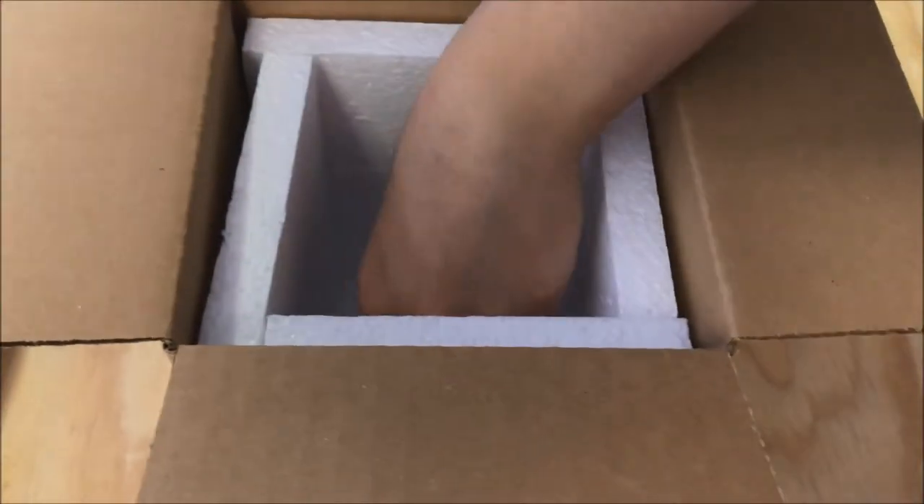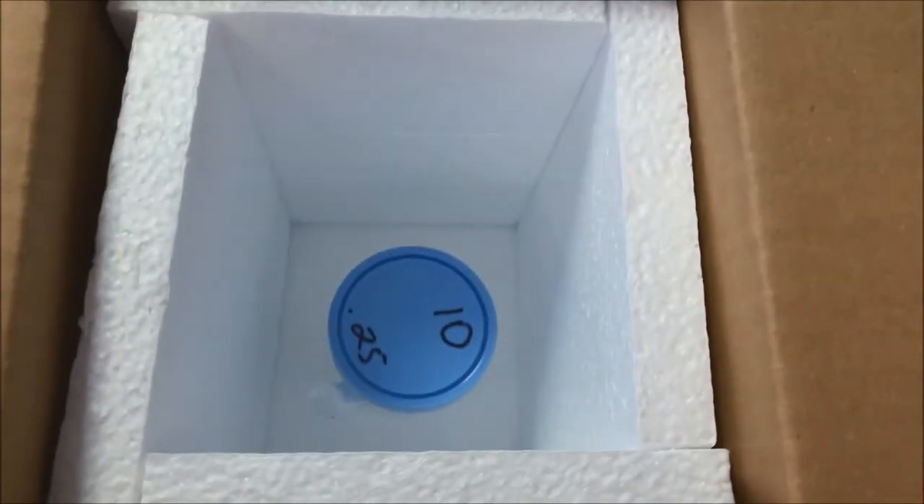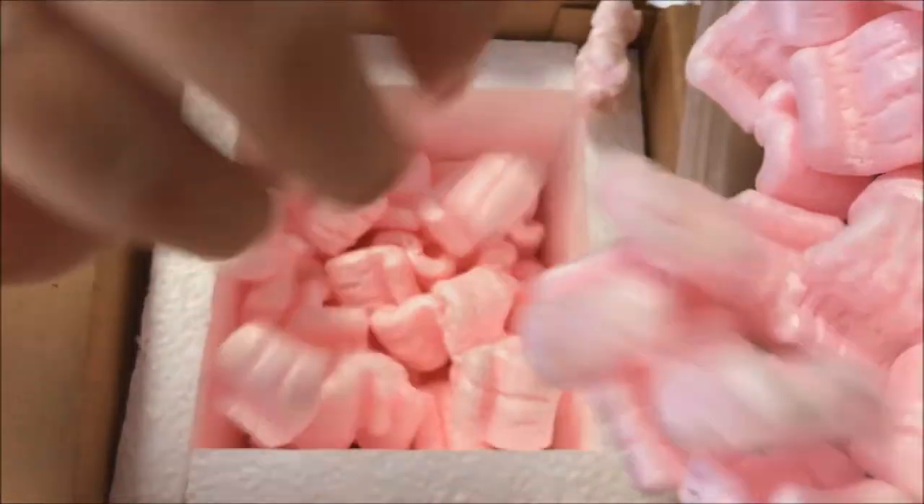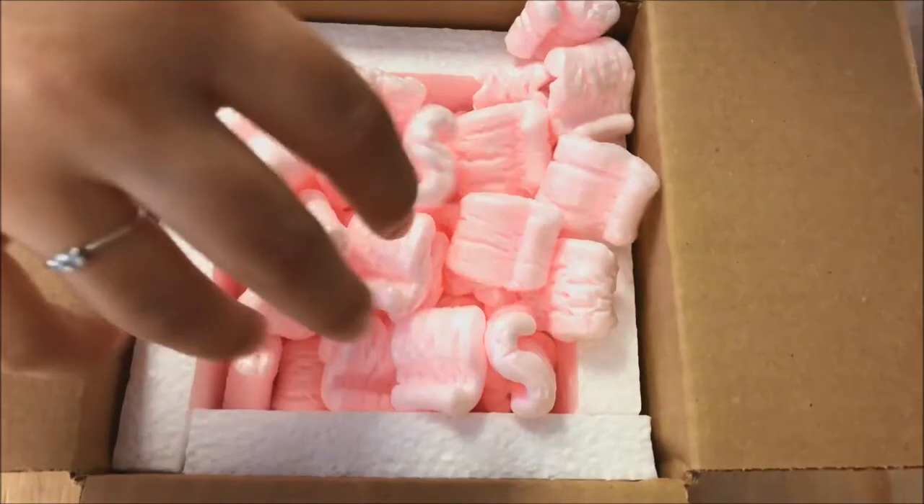We're next going to put the Haborgia into the bottom of the box and cover them with tacky peanuts. This is going to make sure that the Haborgia do not get rustled around.